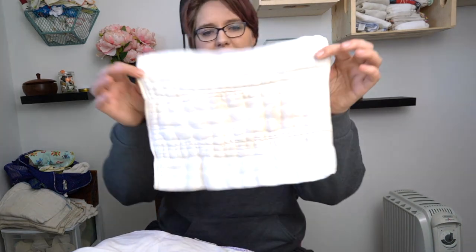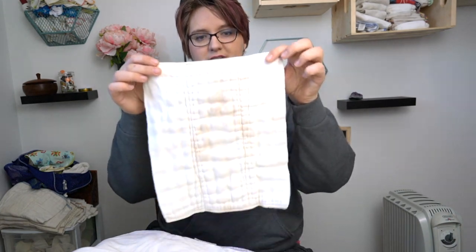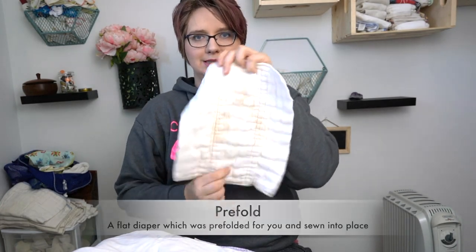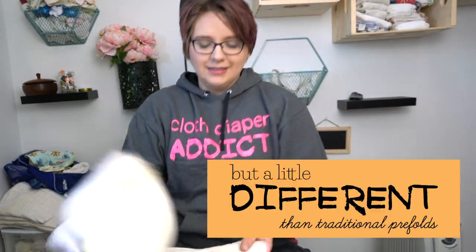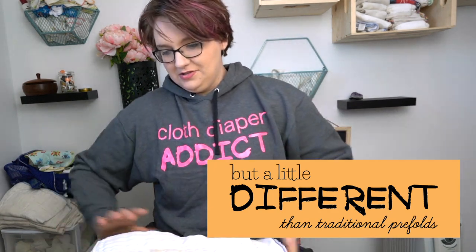This kind of insert is different than a prefold — it's kind of like a prefold, but it's not. When you say prefold, what I think of is something like this, where it has a thicker middle section and thin outside sections. A prefold has been prefolded for you so that the majority of the absorbency is in the inside. These are similar in that they're the same shape as a prefold, but they don't have the thicker multiple-layer inside. And in general, you use them differently.